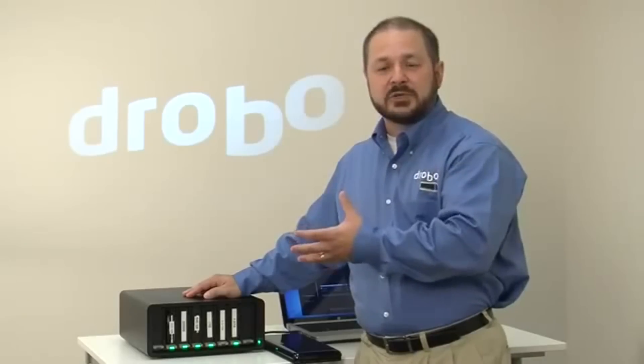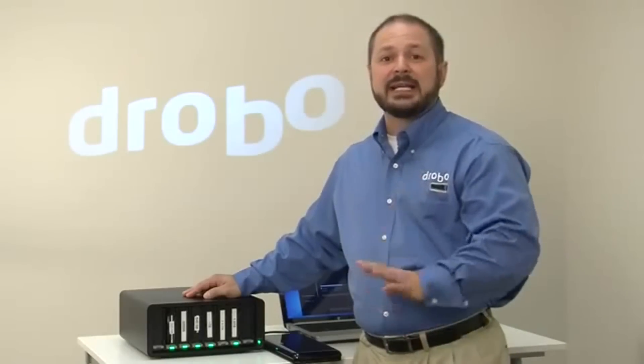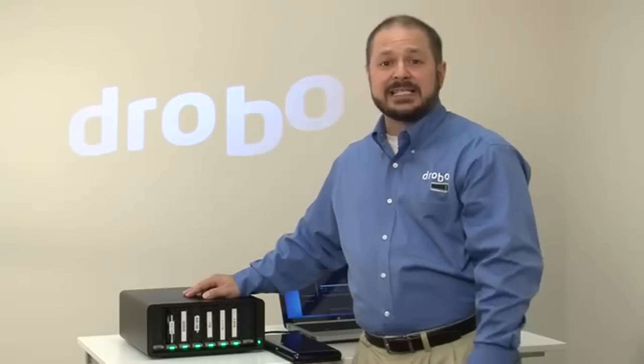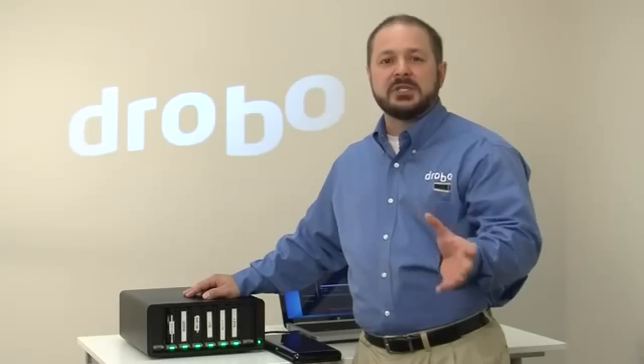People who would benefit from using Drobo would be anybody who needs a lot of storage capacity and needs good performance while making it incredibly easy to use. So creative professionals that create and generate a lot of rich media, or in the case of an IT application, any single system which needs an alternative to using internal RAID. Maybe you don't have enough drive bays in your system to scale out to the capacity you need, or you just want it to be incredibly simple and put in drives whenever you need them.